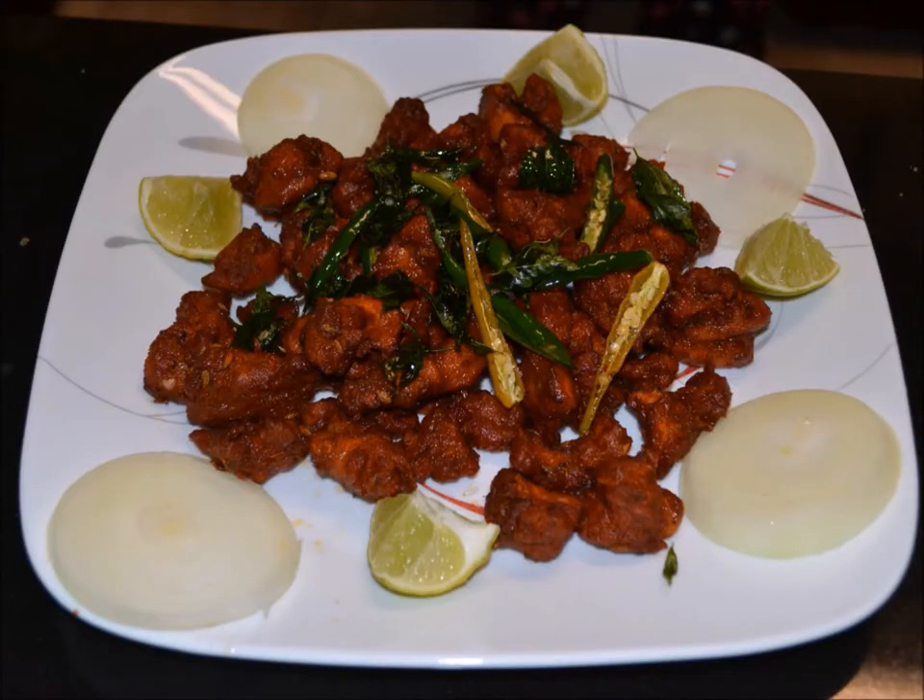Now restaurant style Chicken 65 is ready. This is the perfect recipe for weekend snacks. Try this recipe, and if you like this video, like it, comment, and share it. Don't forget to subscribe to our channel. Thank you for watching.